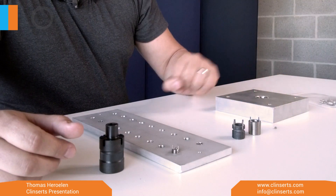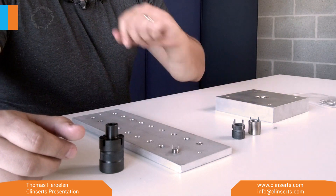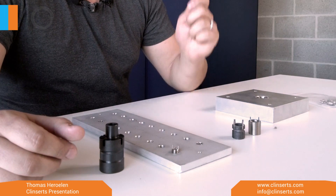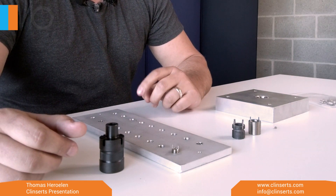Hi, my name is Thomas and I'm going to introduce you to our cleanser parts. These are the cleansers — they have an internal and external thread, with the cleanser on top of it, and you tap them down so they will be fixed in your panel.